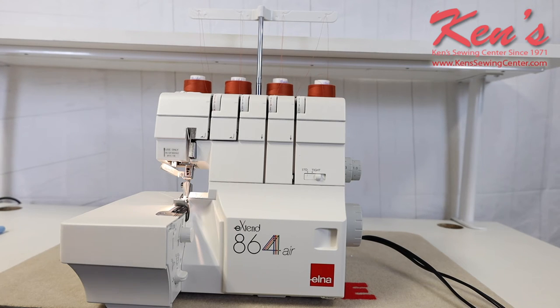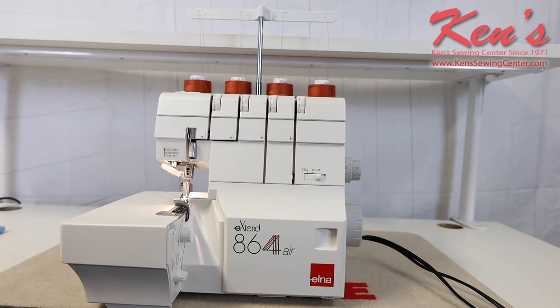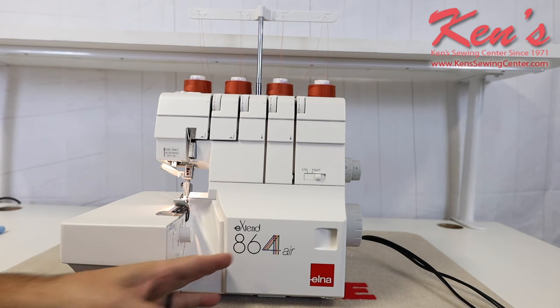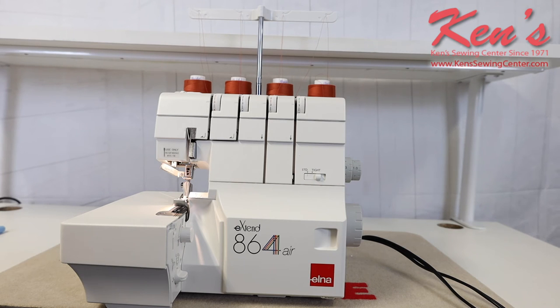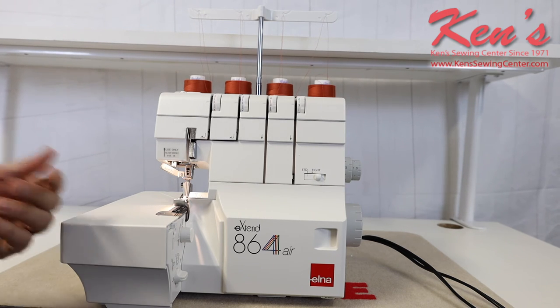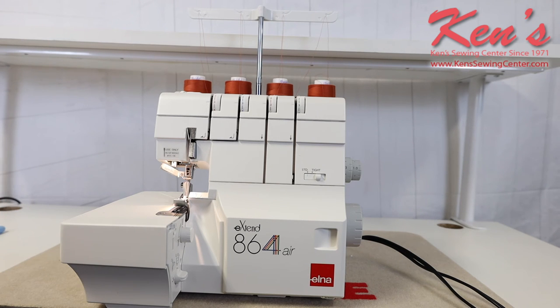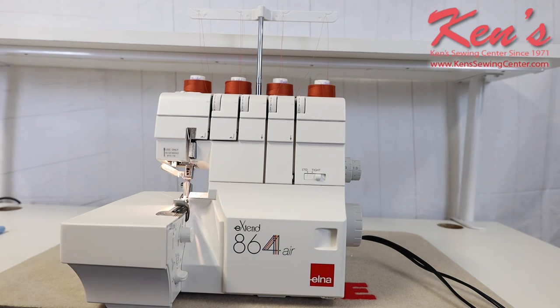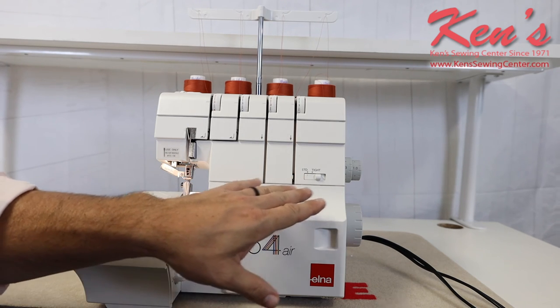Working with knits and lightweight stretchy material, sometimes no matter what you do the stitching may break or you may get a skip stitch or a tension issue. On traditional sergers, all you can do is adjust thread tensions up top or down in the looper area. On the 864, I'm able to fine-tune even further — if my fabric's curling, my tension isn't right, or I'm skipping a stitch, I can move my lever from standard over to tight. More information is available in other videos and the detailed instruction manual.